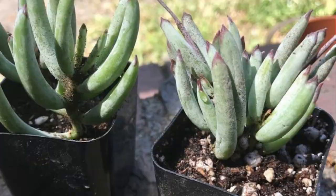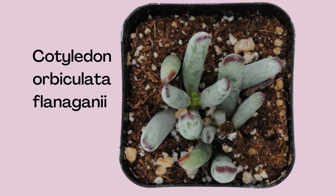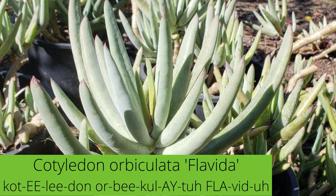Cotyledon orbiculata flanagonii is a succulent shrub with spreading branches and spirally arranged powdery green to gray leaves. Leaves are like fingers with a red line on their edges. In spring through fall, look for orangey-pink clusters of flowery bells dangling from tall stems.